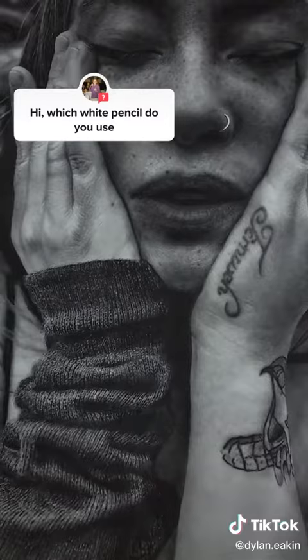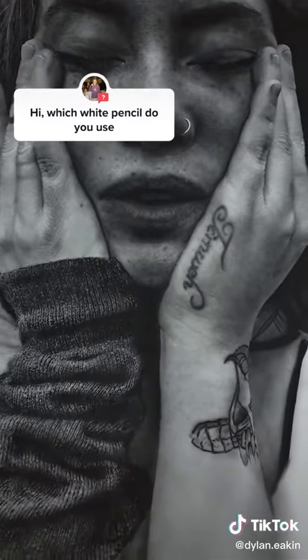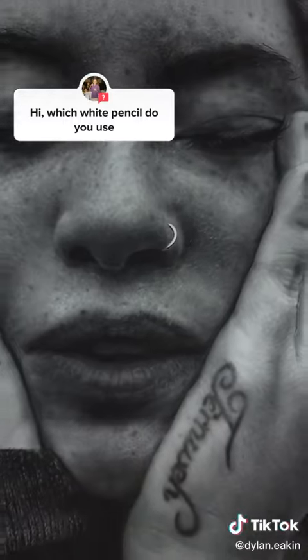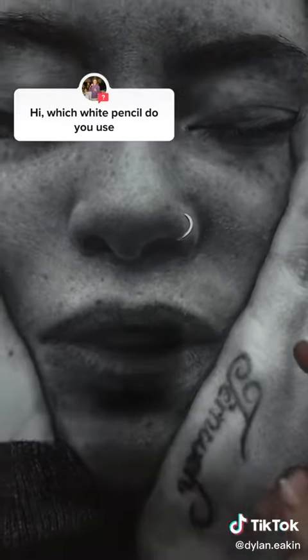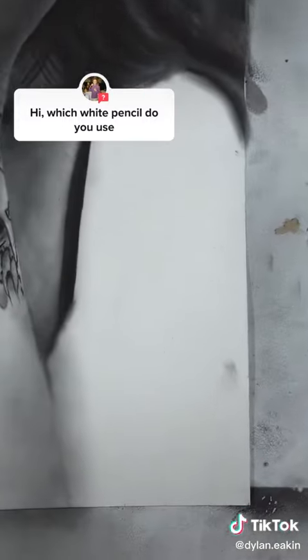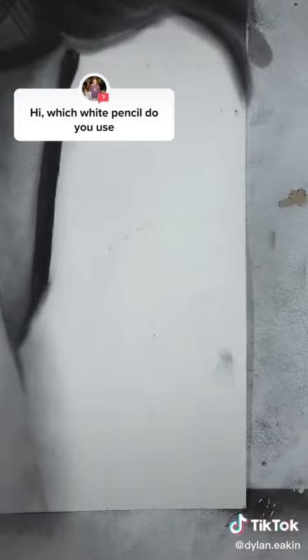Texturing the darker half of the spectrum is a whole other bag of worms. But something like the nose ring, which is the brightest part of the face, that's just the color of the paper. It's really just the power of contrast that makes that feel bright — it's the same color as the arm here that's not finished yet.